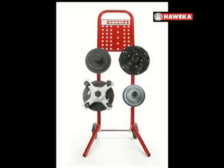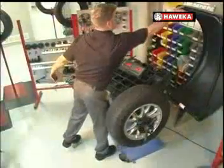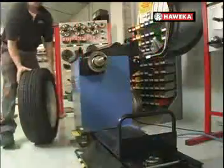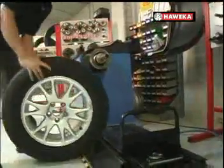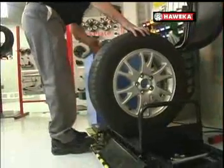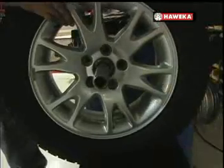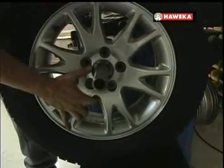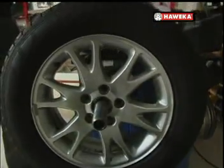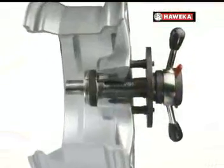For larger wheels, such as those found on 3 quarter ton and larger light trucks and vans, a precise set of centering sleeves and flange plates are available to mount them on the balancer. Another balancing accessory that can increase productivity in your shop is the AirGo Lift. This lift can reduce physical strain and injuries associated with repetitive lifting of heavy tire and rim assemblies. Additional benefits include reduced wear and damage to your balancer shaft and mounting accessories.